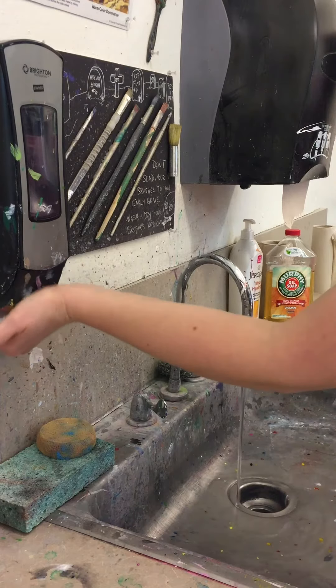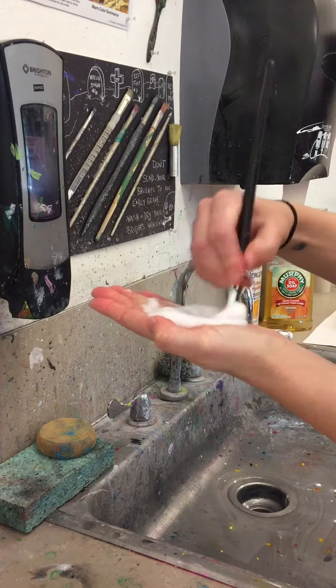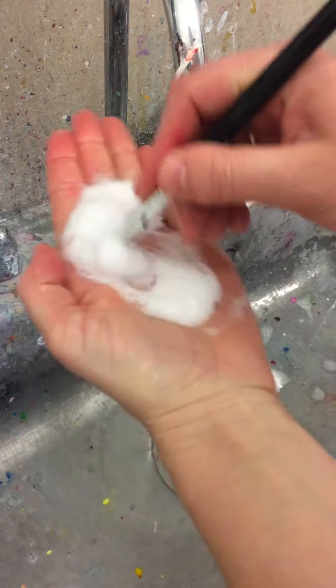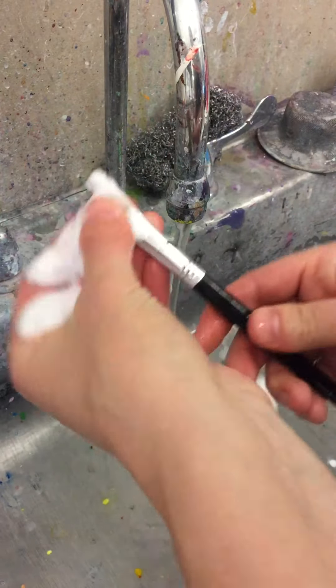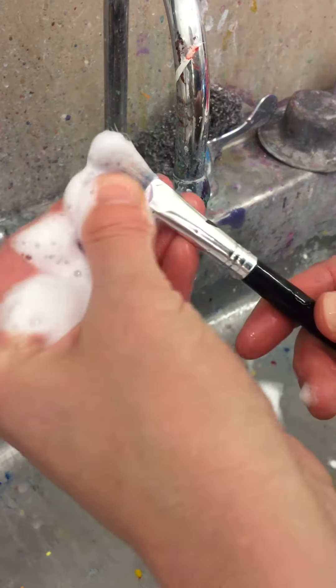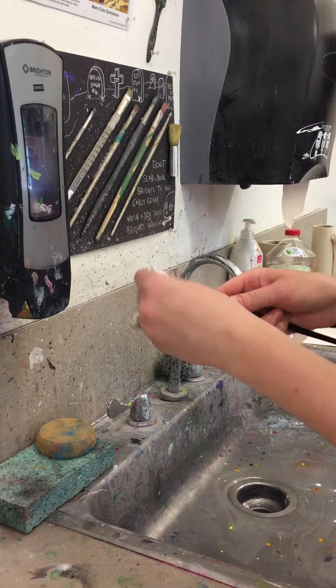We add a few pumps of soap and we begin to swirl our paintbrush in the soap. The soap acts as an emulsifier to help loosen up the binding medium in the paint and the pigment. We can massage the bristles with our fingers and begin to loosen it up as best we can.